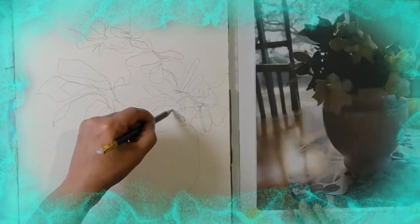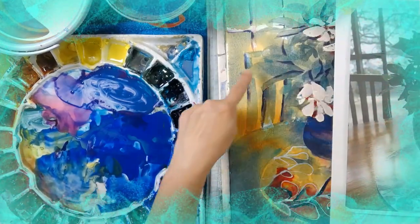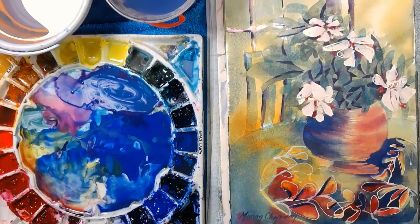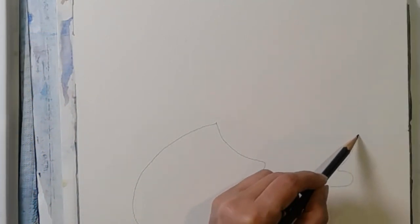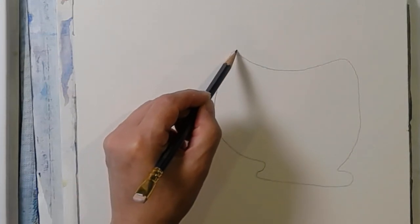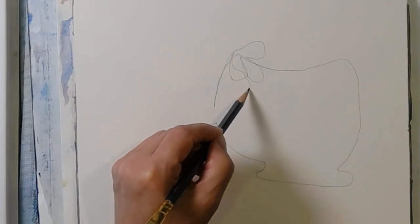I want to show you how I used a continuous line drawing to create this abstract still life. I included a little bit of the background furniture and the door and a little bit of the foreground - thanks for joining me and here goes. The idea of a continuous line drawing is that you begin and you don't take your pencil off until you have finished the drawing. That's pretty much it.